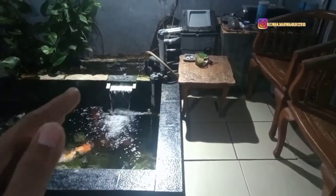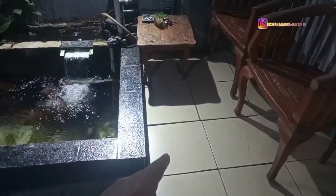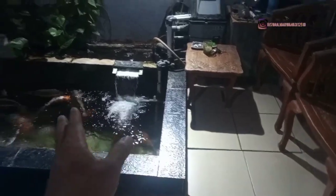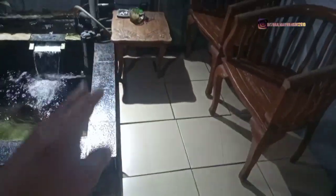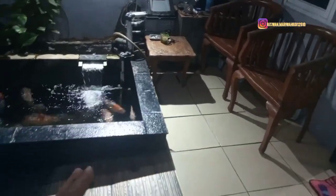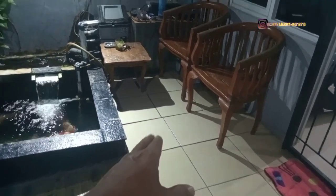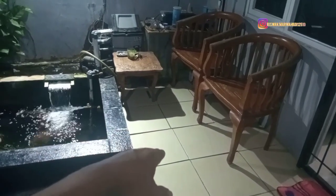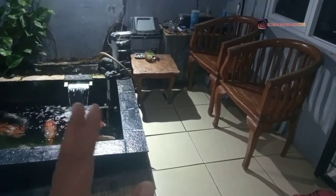Untuk backwash di kolam koi saya, ada 3 chamber, Sobat Marwakoi. Kalian mungkin melihat ubin-ubinnya dan bertanya-tanya kok kolamnya kayaknya tidak ada filternya. Jangan salah — di ubin-ubin ini sebenarnya ada filter. Kalau kalian berkunjung, kelihatannya tidak ada filter, padahal filter itu ada di bawah bangku. Ada 3 chamber: 1, 2, dan 3. Masing-masing panjangnya 80 cm, lebarnya 40 cm.